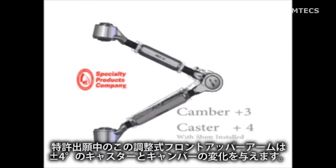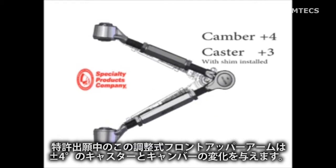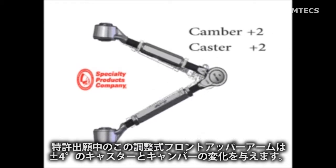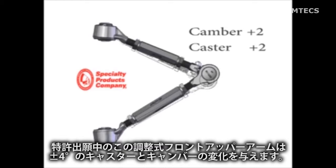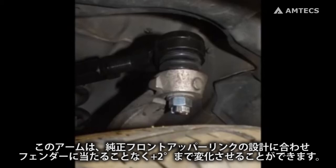This pair of patent-pending adjustable front upper control arms will give you plus or minus 4 degrees of camber and plus or minus 4 degrees of caster change. SPC arms match the original equipment design for clearance so that you can get 2 degrees of camber change without fender well interference.